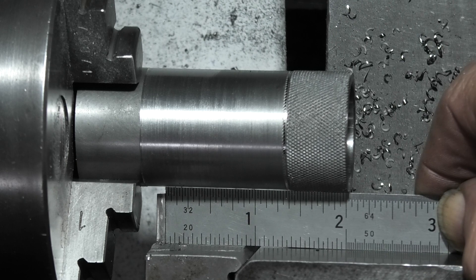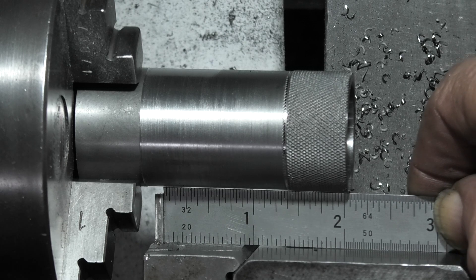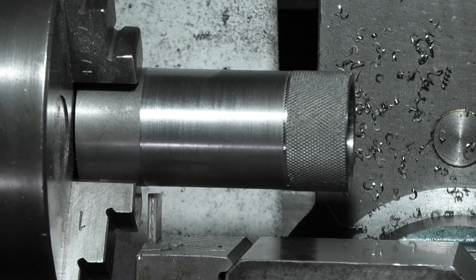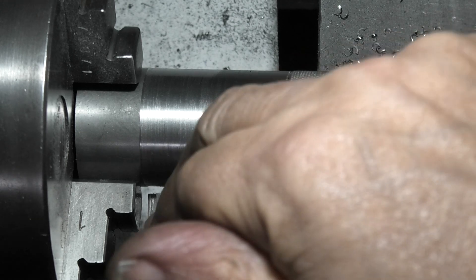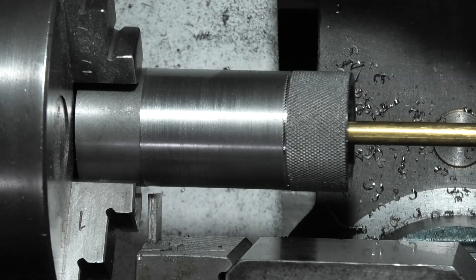I've fitted my parting off tool and I'm just setting it up just over two inches from the end. Before I part that off, I don't want this part just falling onto the machine and damaging it, so I'm placing a rod inside that's held in my Jacob's chuck in the tailstock, so when this parts off it won't fall on the bed of the lathe.